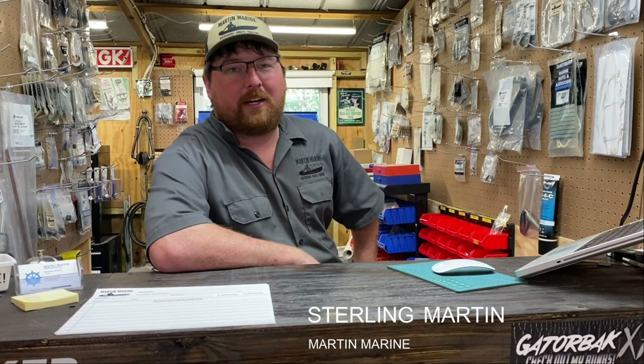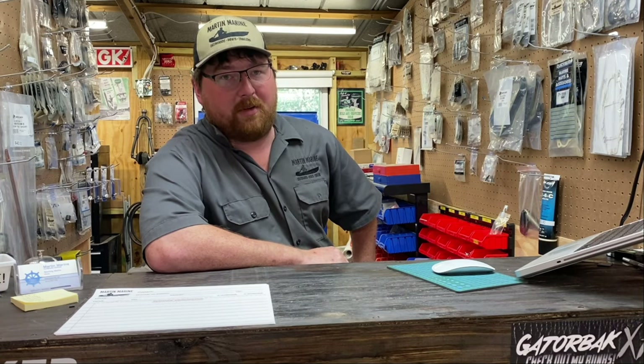Hi, this is Sterling with Martin Marine. On this week's episode we're finally going to be talking about how to make that carburetor adjustment on a Mercury 2-stroke outboard. This is going to be the same for any motor from 6 horsepower to 15 horsepower, although it's going to be pretty similar to some of the larger motors, the 20 and the 25. So you may be able to also use this video to make those adjustments.